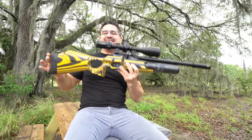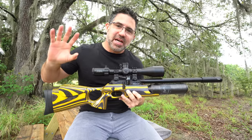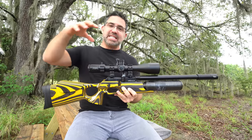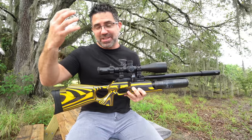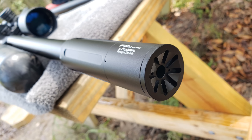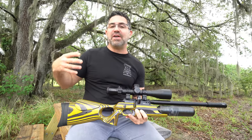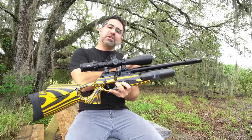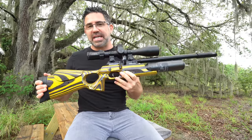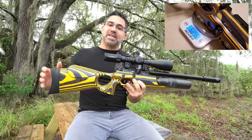The FX Crown Continuum comes to us from Sweden and it is the double barrel version of the Crown. It exists side by side with the Crown, meaning you can purchase either or, with the only differences being the two barrels that it comes with and the Donnyfl moderator. Depending on your local market, you can pick one up in either .177, .22, .25, or .30. This one with the 380mm barrel measures 39¾ inches long; with the 700mm barrel it measures 53 inches long.